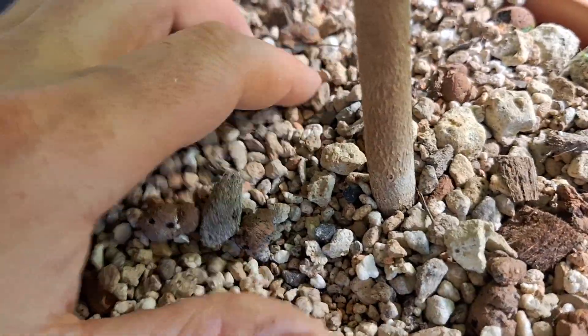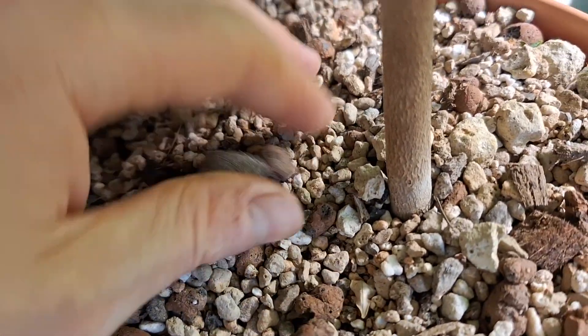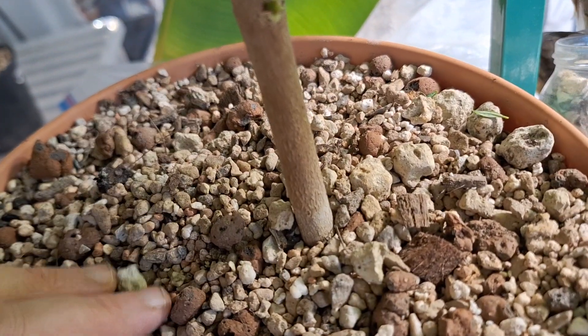This is the only downside really of using such a rapidly draining mix, but it does keep the roots healthy and prevents root rot during the winter months.